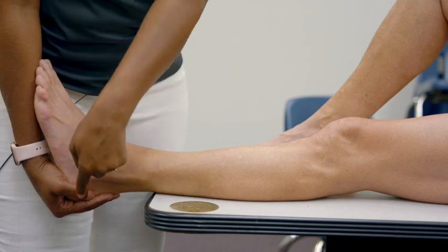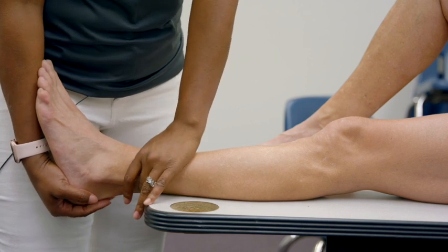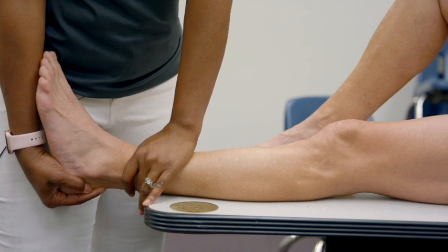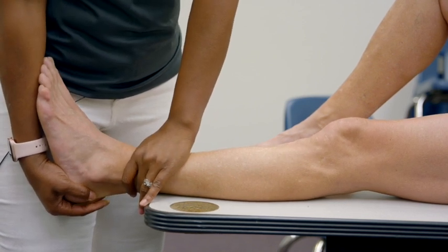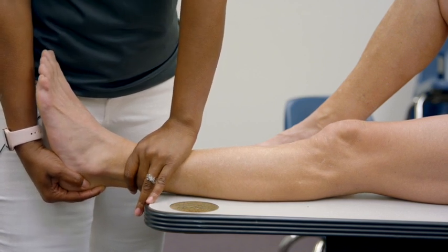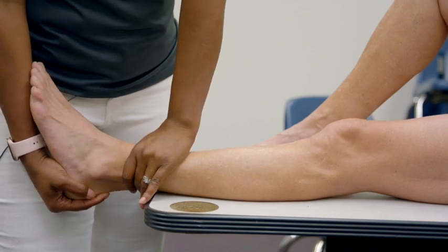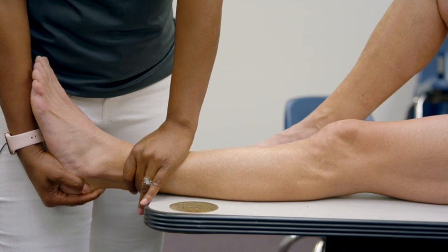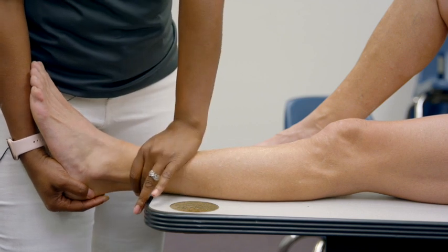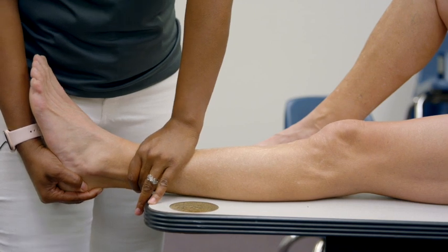The direction of pull is posterior to anterior — a slow, subtle pull. You want to go until you either get an end-feel, meaning something blocking you, which is most often the ligament, or the patient has pain. You should be able to see the gapping at the ankle. That would be a positive — she's loose there.